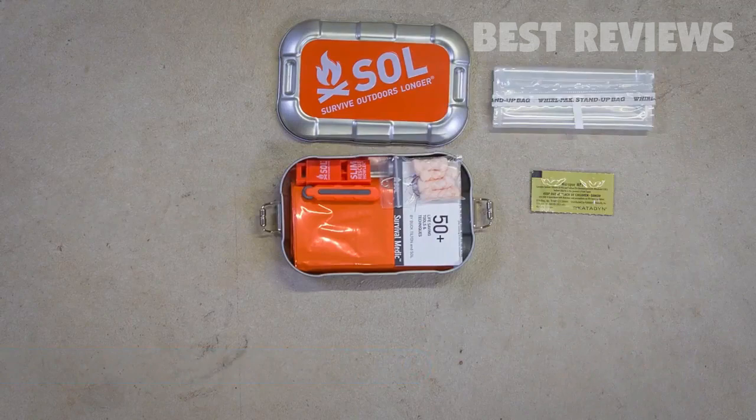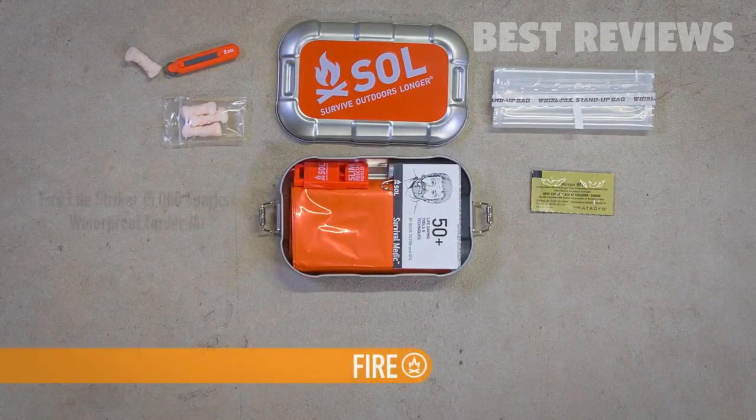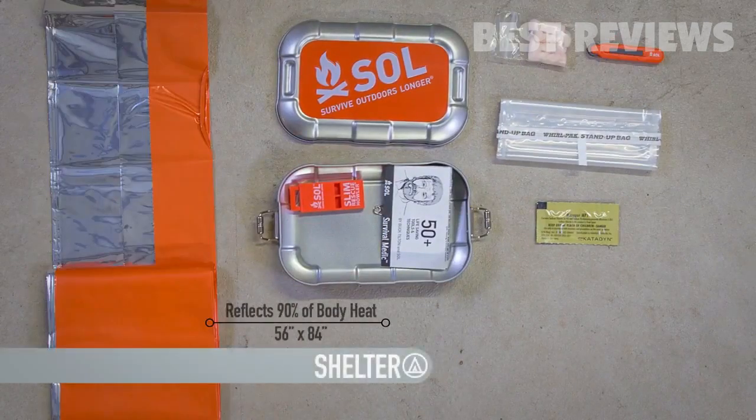In the cold, wet conditions of most survival situations, fire is your best friend. Easily start a fire with the Firelight Striker, tested for up to 5,000 strikes, and our waterproof tinder which can burn up to two minutes even when wet. Wrap yourself in our 90 percent heat-reflective emergency blanket to keep you warm and dry, and protected from hypothermia-inducing winds, rain, and snow.